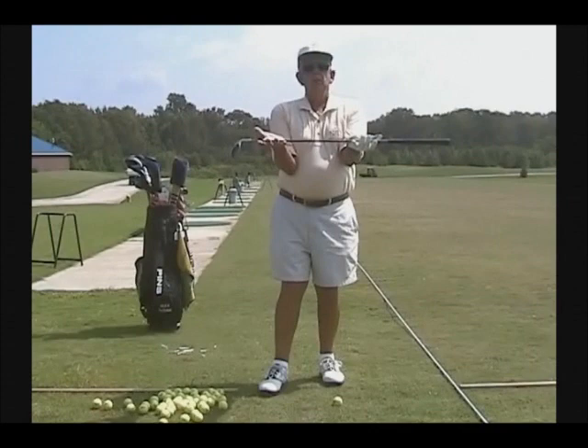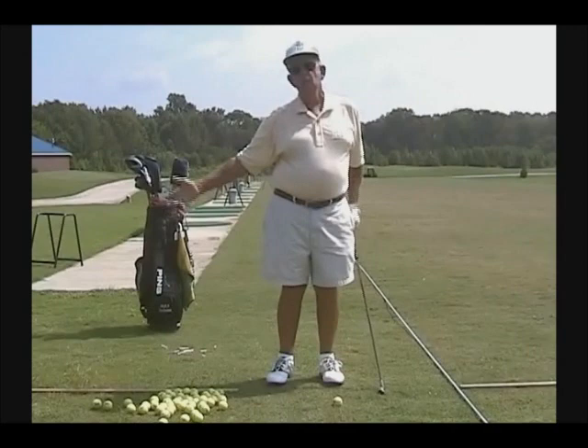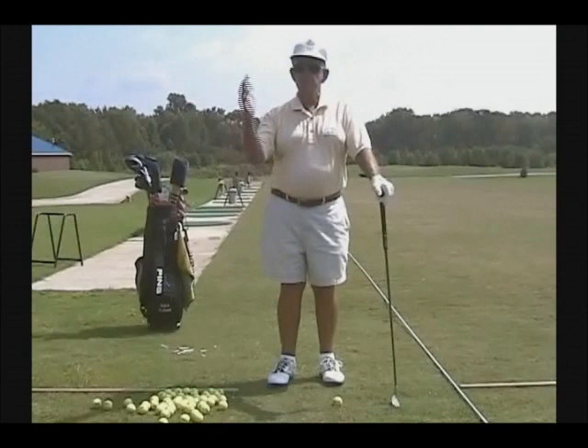Swing plane. Mr. Hogan made the word famous in his books when he started talking about the swing plane, and until he came along, people had no concept of what the swing plane was. The swing plane's invisible. It's intangible. You can't see it, feel it, or touch it. But it's always there.